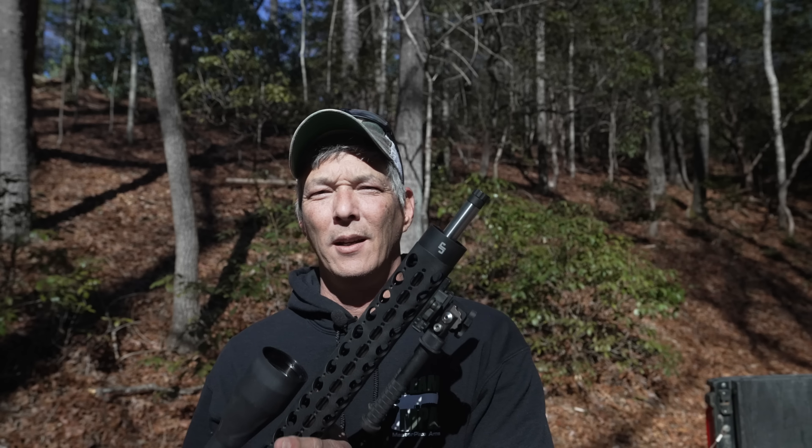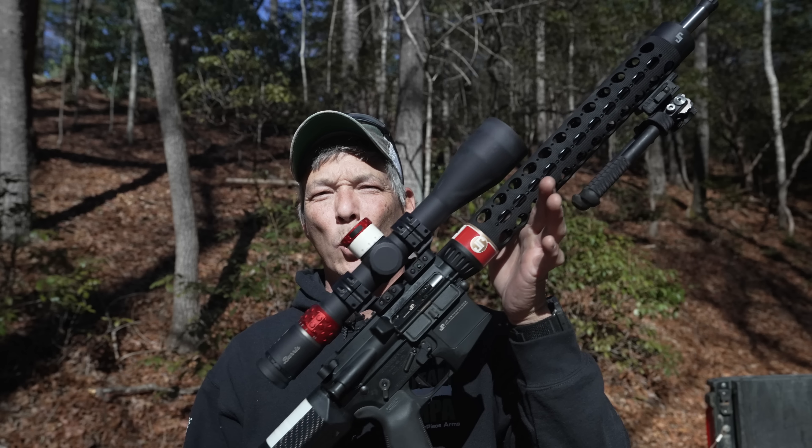Hey everyone, and welcome back to the X-Ring. You guys come here quite a bit for the long-range content, and I have something really cool that I've never used before. Just got it in, and there's actually not much information on the internet about it, and that is a JP Rifles in .22, so stick around.